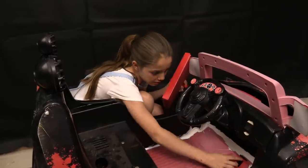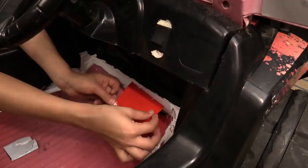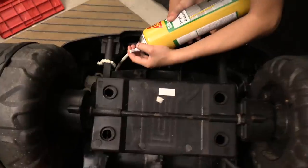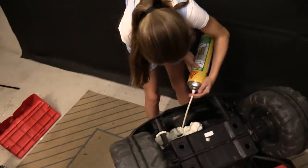I have to cover this hole with some plastic. Put it back on — push, push, push! Now to add some flotation.